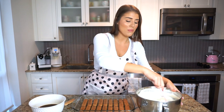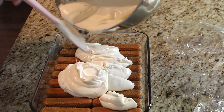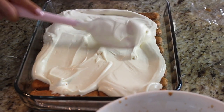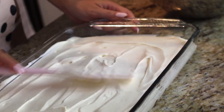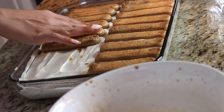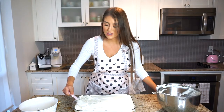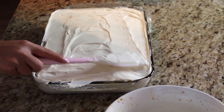With the espresso-soaked cookies ready, we're on to the first layer of cream. Use about half of the cream — just eyeball it. Pour this cream right on top of the coffee-soaked cookies and smooth it over. I left a little space between the cookies so the mascarpone cream can fall inside — that way we have a great cream-to-cookie ratio. The rest of the cream goes on top of the final layer of cookies, filling in every crevice.